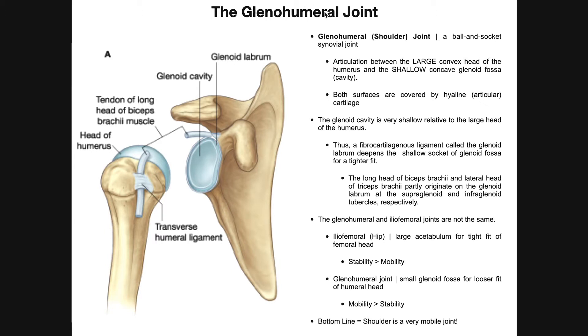This joint is a little more complicated than some of the others we've seen in the past, so it's going to span a couple videos at least. The glenohumeral joint — another word for the shoulder joint — gets its name because it's an articulation between the humerus distally and the glenoid fossa or glenoid cavity of the scapula. The glenoid fossa lies on the lateral aspect of the neck of the scapula, and the head of the humerus fits right in there.